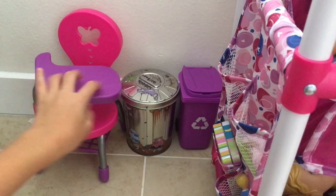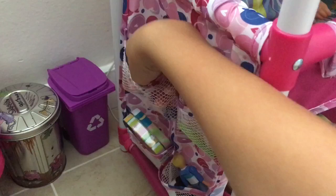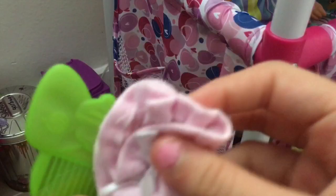Then we have our garbage cans — this one is a recycle bin and that one is a trash can. Right here on this Baby Alive bed there are pockets, so we keep some toys in here: a ball, a Dora backpack, and a little cat toy thing. There's also a random sock and a hairbrush in here — I don't know why those are in here.